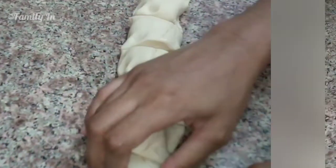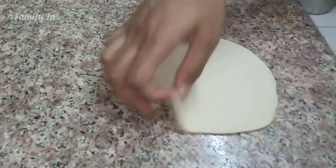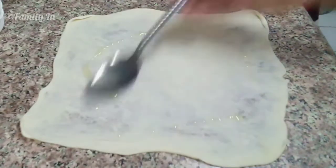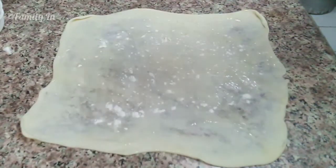I will cut it into 12 balls, in a small bowl. I will use a rolling stick and a little jar. I will cut it into a small sort, a little bit.